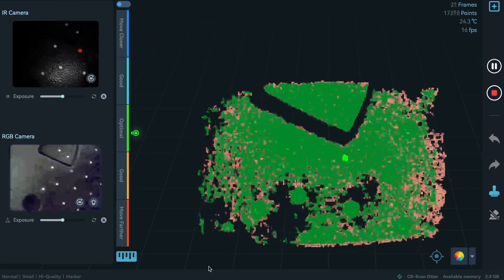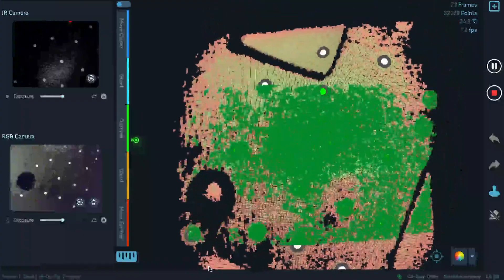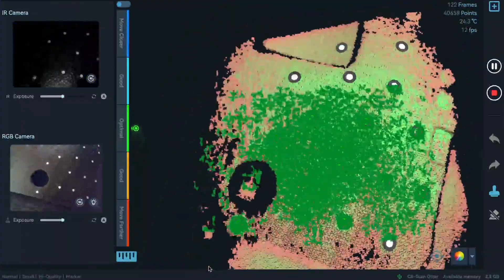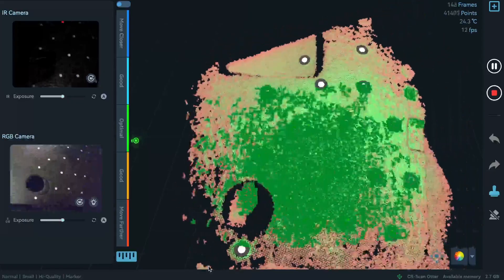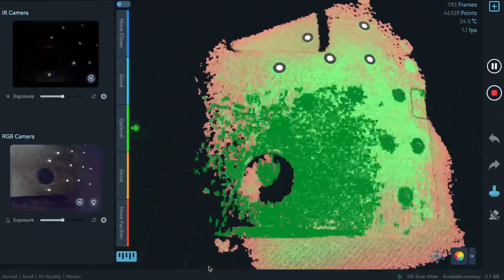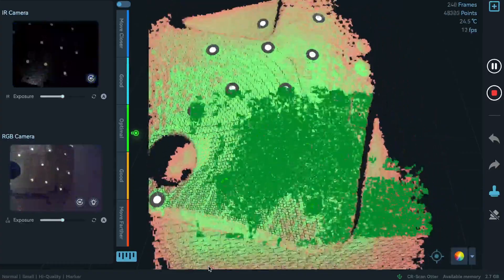Let's scan like this to confirm - and it seems that even with non-reflective dots, the scanner can see the part.